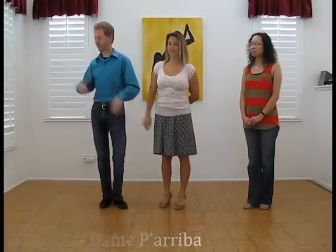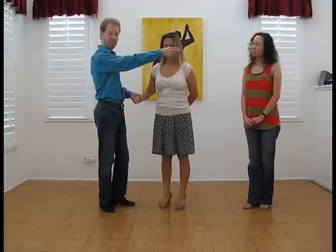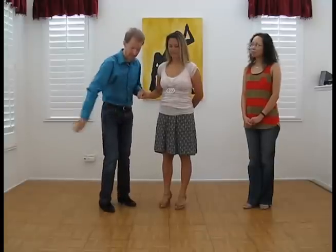Dame, as you may recall, is just a cross-body lead to the partner to your right. Dame Pariva means you're going to give a cross-body lead to a lady upstream from you. So we have our circle here — the center is over towards the camera.